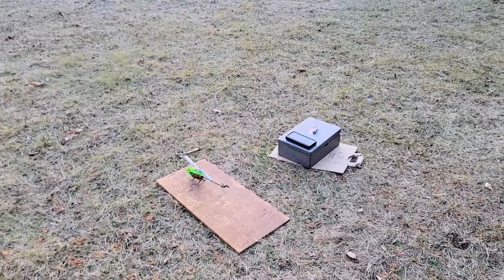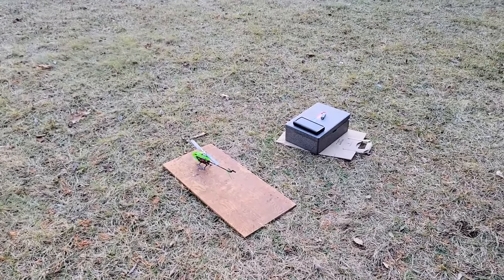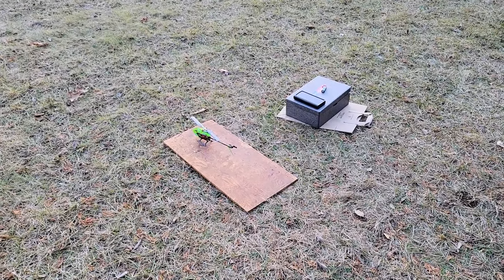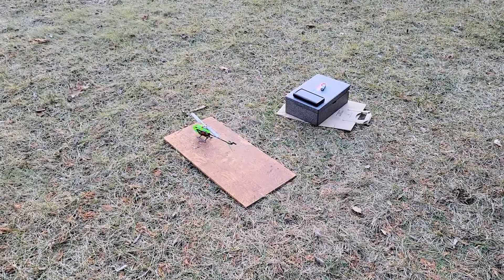Hey guys, how you doing? Ray here again. We haven't done any tuning on this little guy, but we're going to try a little bit more of an aggressive acrobatic flight.